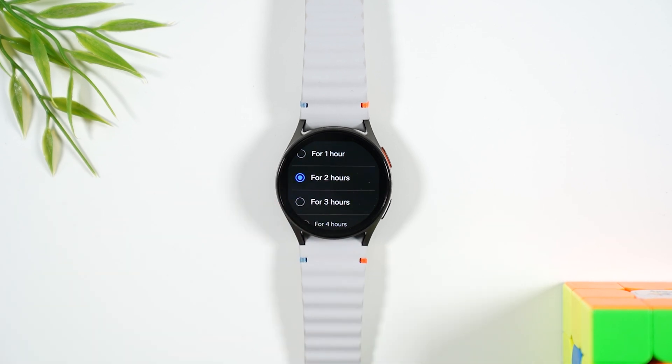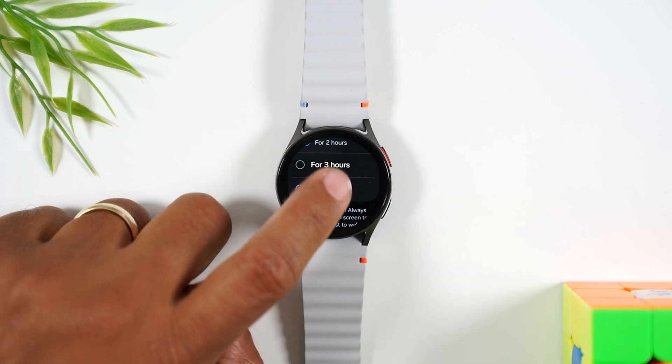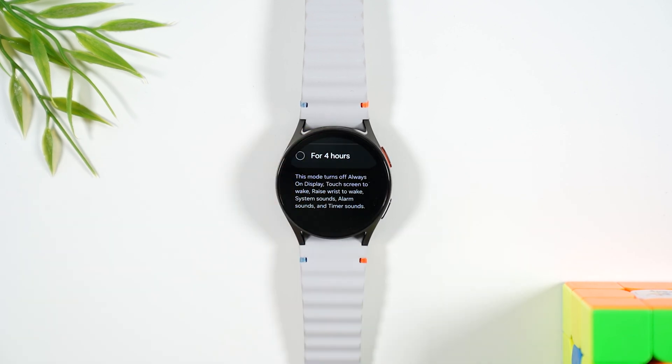Mine is set for two hours, so after two hours it'll automatically turn off theater mode, but you can set it to even more — three hours or four hours. In theater mode, it's going to turn off the always-on display, turn off the touch screen to wake, and silence all of your notification sounds and timers so they don't go off while you're in the theater.